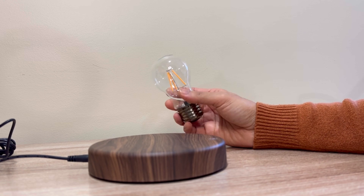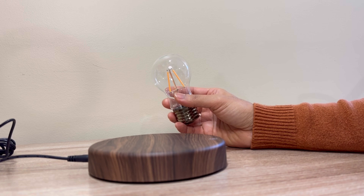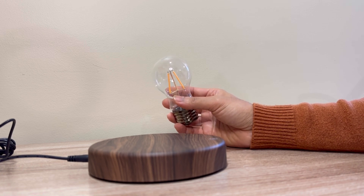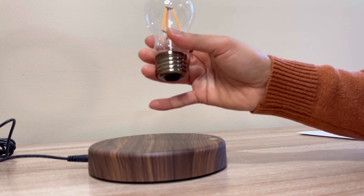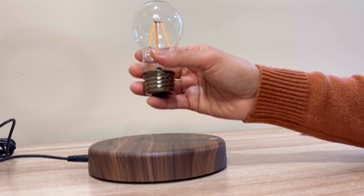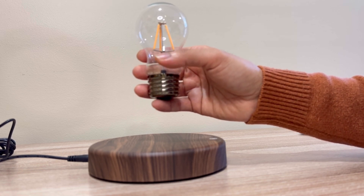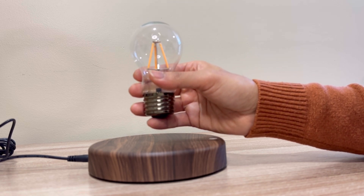Here is a light bulb. I am going to put it on the light bulb. It is a science magic. Just think about magic. I am going to put it on the light bulb — I am going to put it on the base. This base is the same as the base. So, ready? One, two, three, and go.